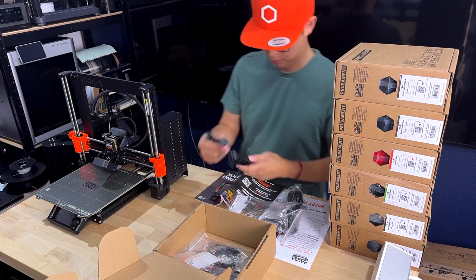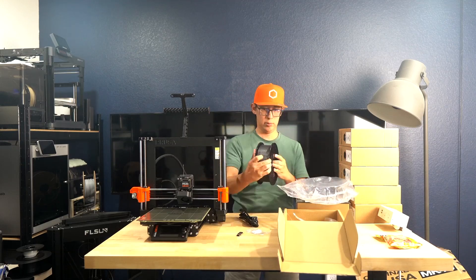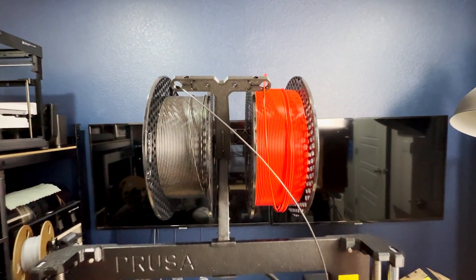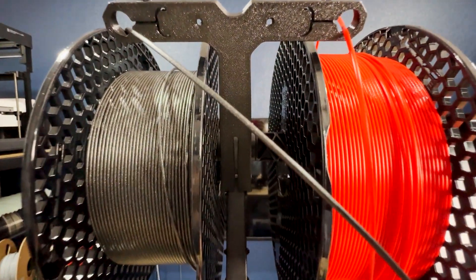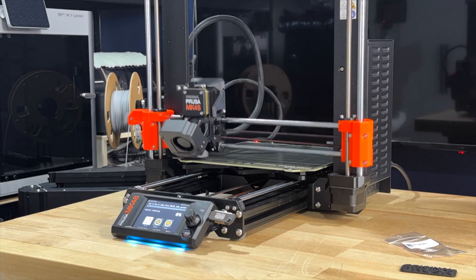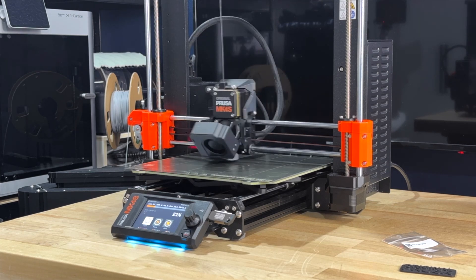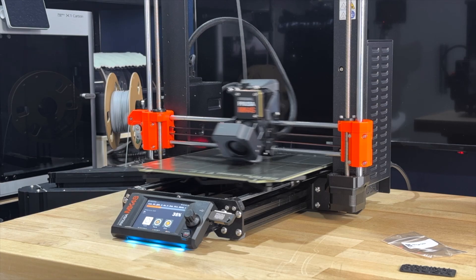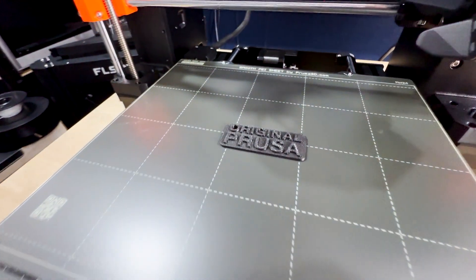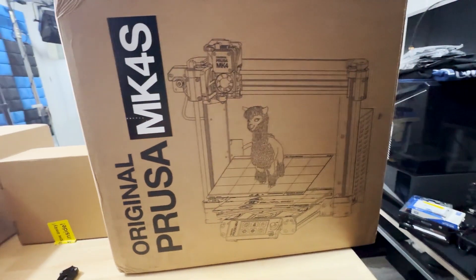Setup is ridiculously easy, especially with the pre-assembled version — it's pretty much plug and play. All I had to do was assemble and install the dual filament spool holder, calibration took under 10 minutes, and I was ready to print in no time. For DIY enthusiasts, the kit version offers an awesome STEM project you can build in a few hours while learning all the ins and outs of 3D printing and customizing further if you have the know-how. What's also nice is that on the pre-assembled version there was already a test print completed on the smooth PEI plate when I took it out of the box, confirming the printer was tested before shipping.